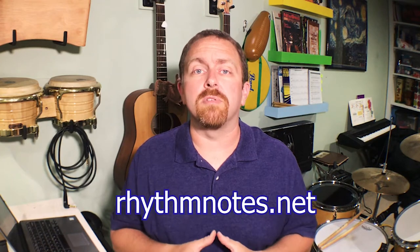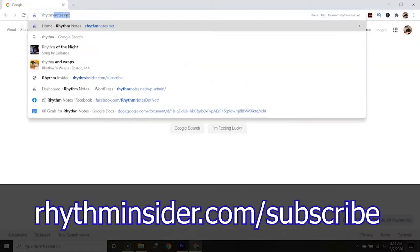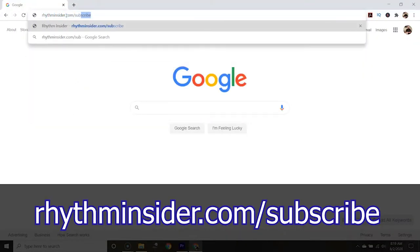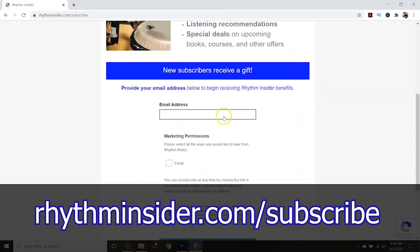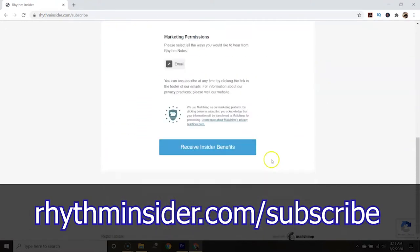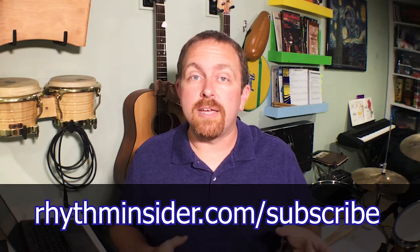Hi, my name is Kevin Zahner, and if this is your first time on Rhythm Notes, please subscribe so we can help you level up your drumming today. And if you haven't heard about Rhythm Insider, our monthly newsletter, go to rhythminsider.com/subscribe to receive lesson PDFs for YouTube videos and links related to articles among other benefits. Subscribe today and you'll get a free gift.